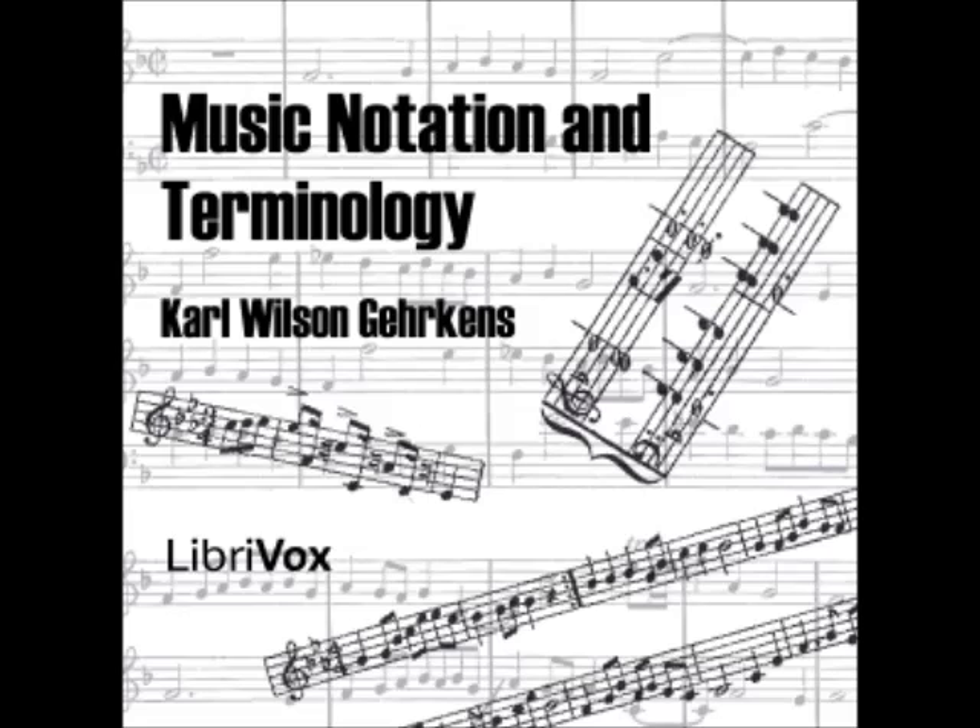Section 39: The words 'da capo' (D.C.) mean literally 'from the head,' namely, repeat from the beginning. 'Da segno' (D.S.) indicates a repetition from the sign, instead of from the beginning. In both D.C. and D.S., the word 'fine,' meaning 'the end,' designates the point at which the repeated section is to terminate. The fermata was formerly used for this same purpose but is seldom so employed now. Footnote: The word 'segno' is a contraction of the Italian word 'sino,' meaning 'as far as or until.' 'Al' includes both preposition and article, meaning 'to the.'